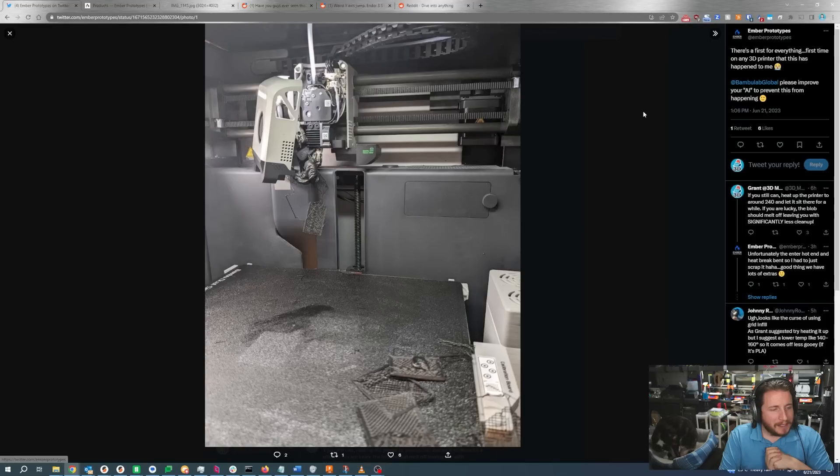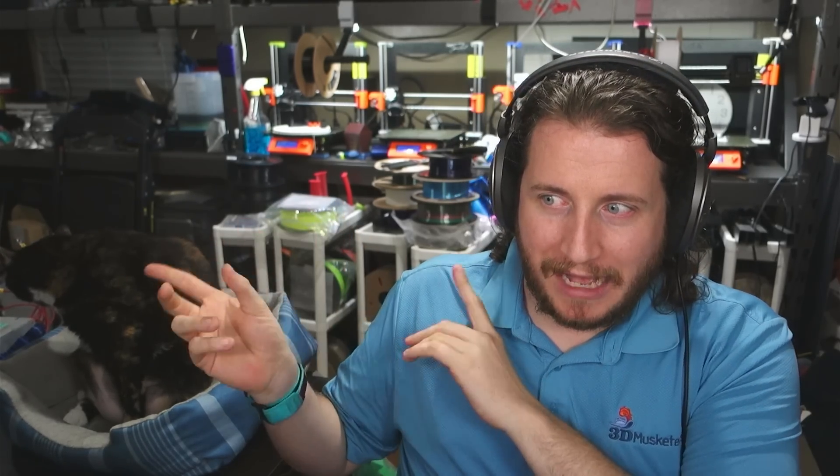We've got a pretty rough Bamboo failure here, and I guess their AI fail detection did not pick this up. We've talked about the Bamboo AI fail detection in the past — it is spotty at best. If you don't set it to medium, it never finds anything, but medium can give false positives, and high is a complete and utter waste of time because it just thinks everything is a failure. We've got some issues with bed adhesion on what appears to be the Bamboo textured PEI plate, and we've got a pretty serious blob of doom that has unfortunately taken their hot end to the big land of hot ends in the sky. We love fast printing, and there's an update on my Bamboo toward the end of the video — so stay tuned.